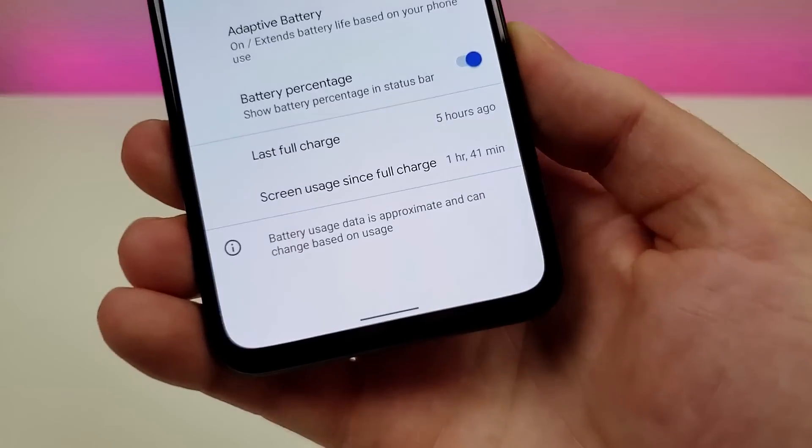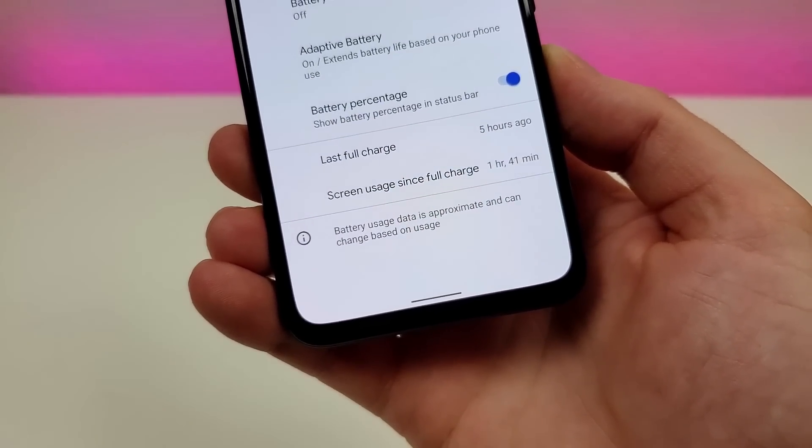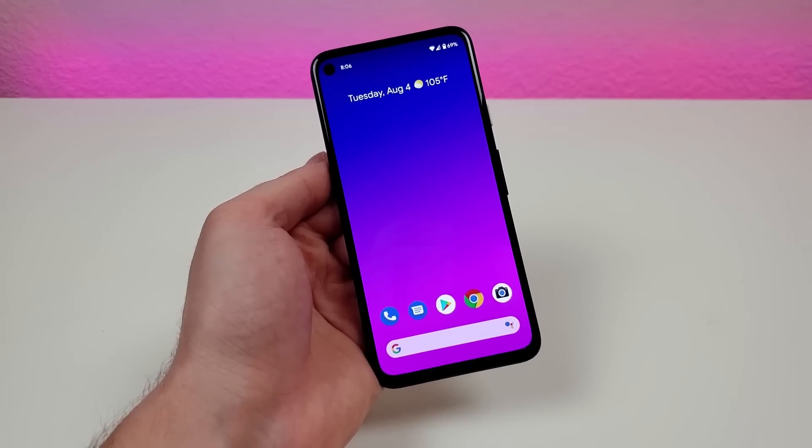There are also some cool metrics at the bottom — for example, we can see when we had the last full charge and the screen usage since that full charge.